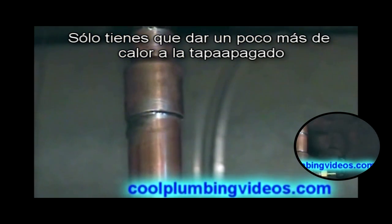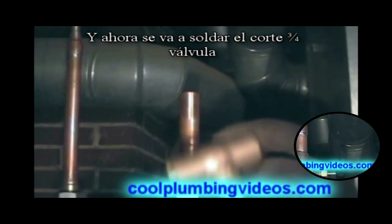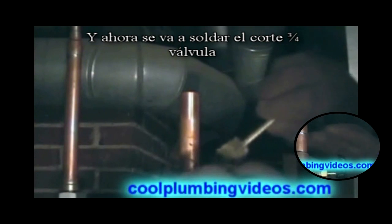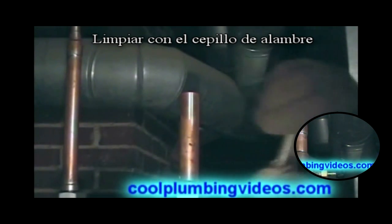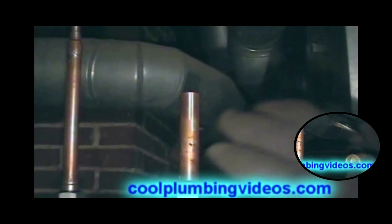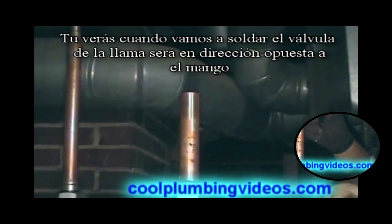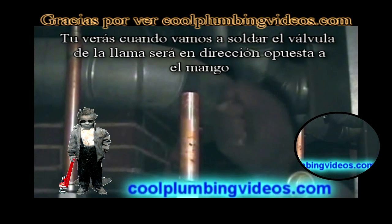Just give it a little heat, a little more — kind of a topping off. Now we're going to solder the three-quarter inch cutoff. Clean it with our wire brush, flux the brass fitting up, and when we go to solder the cutoff you'll see the flame is going to be aimed away from the handle.